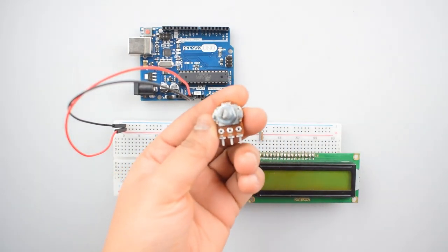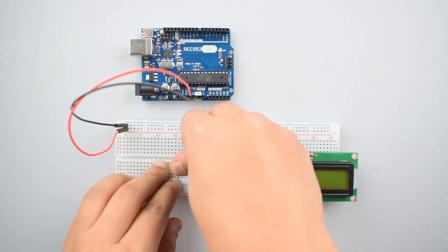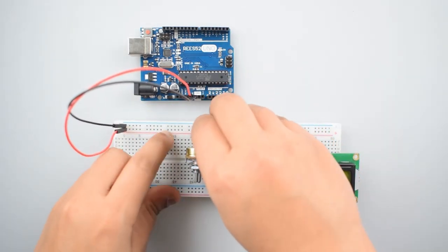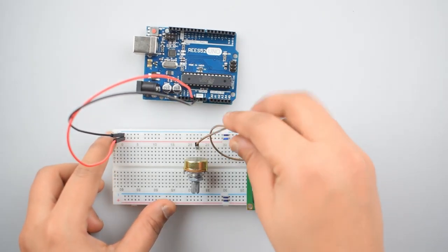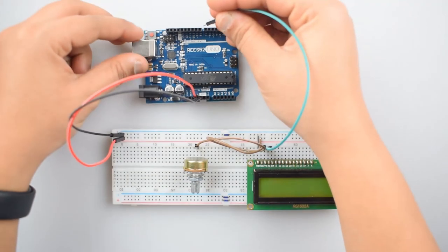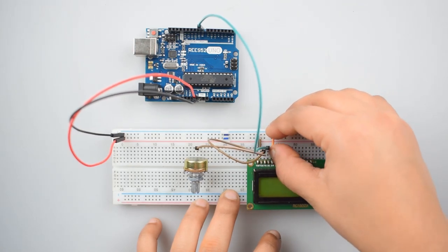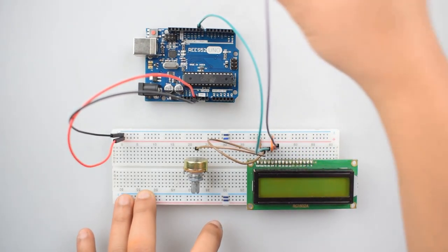Now attach the 10k potentiometer with the breadboard. Then connect the V0 pin of the LCD with the middle pin of the potentiometer. Now connect the RS pin of the 16x2 LCD with digital pin 8 of the Arduino Uno. Now connect the RW (read/write) pin of the 16x2 LCD with the ground rail on the breadboard.